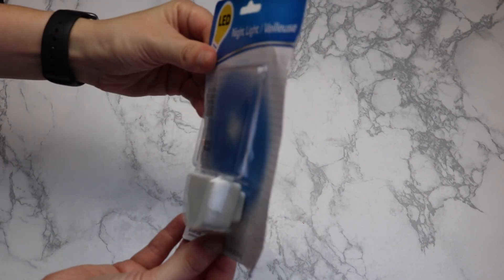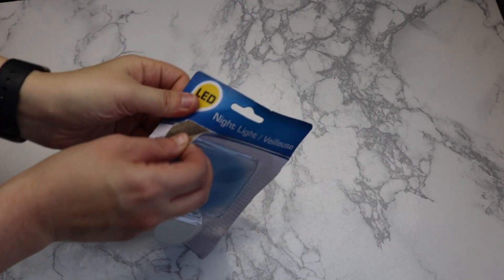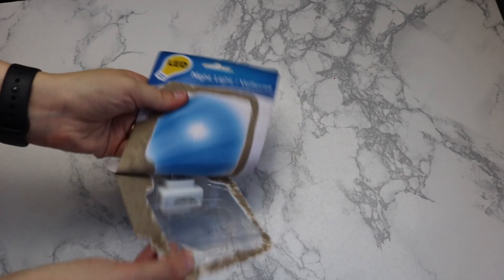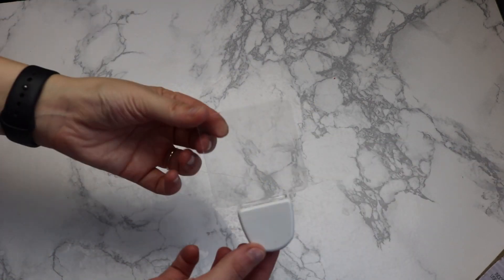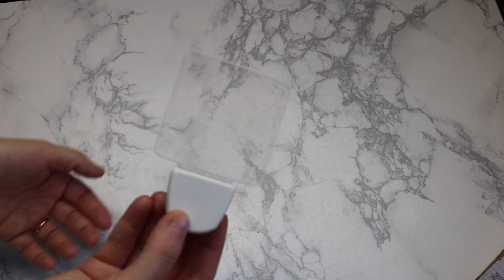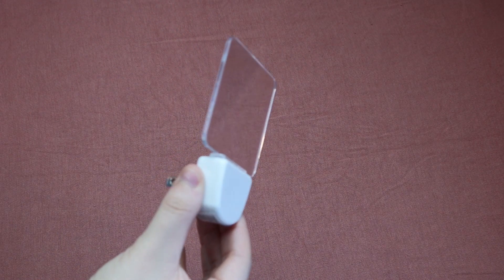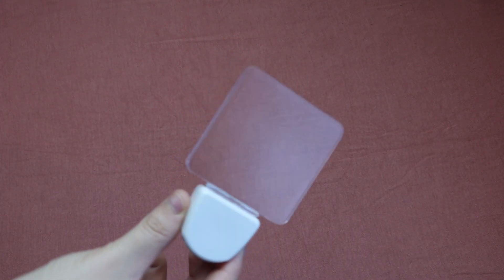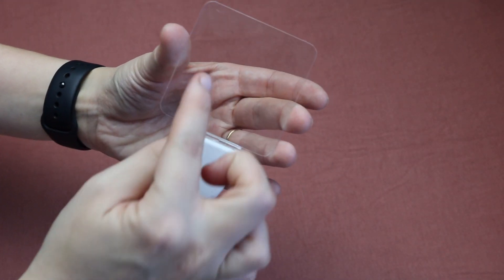First we're gonna start off with a nightlight. I actually got this at the Dollar Tree for a dollar. Now you see the little blue on the inside of the package? That should have been my indication that this light glows blue, but I did not realize that — I looked right over it and got it thinking it was just a white or clear light. It is not. Keep that in mind when you're doing this: the light is going to be blue. That's one of the things I would have changed in hindsight.